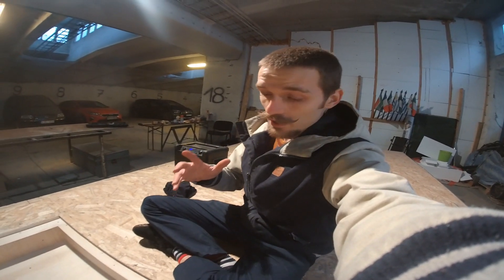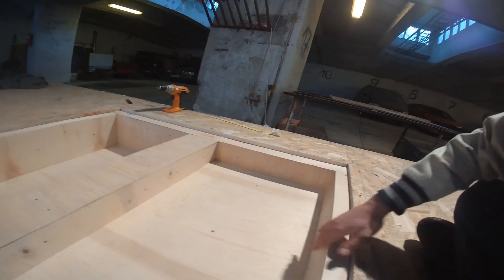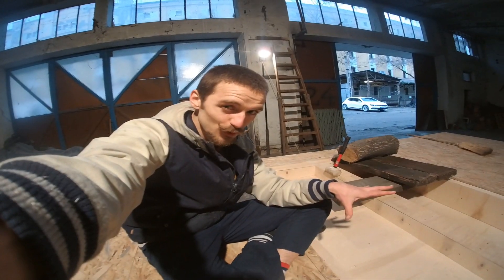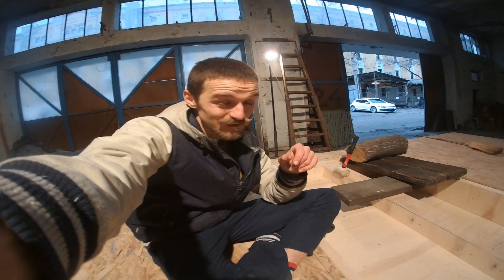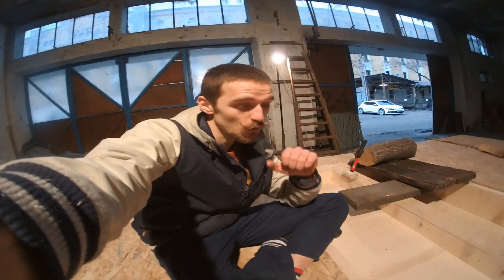The interior wooden lining of the underground storage boxes is complete — everything is screwed into place and nicely sanded. I will probably paint the wood, I still have to think about it. You'll see it in a second, so I'll paint all of this, and then we need to figure out what we're going to put on top and how we're going to mount it.